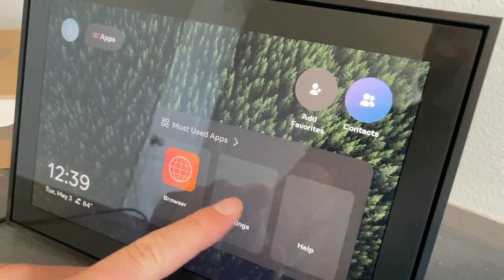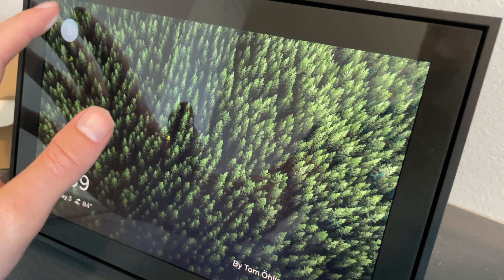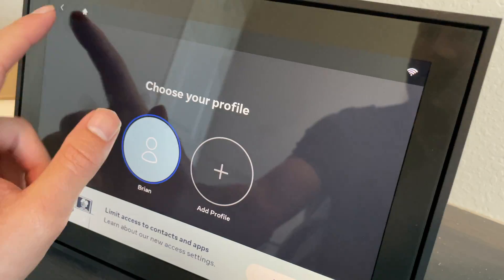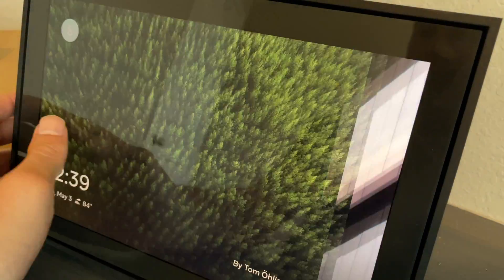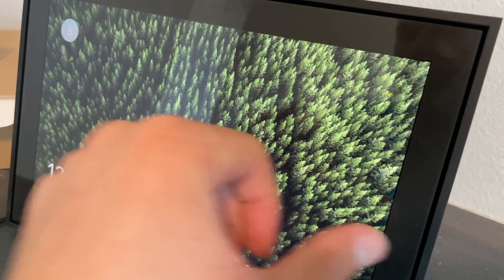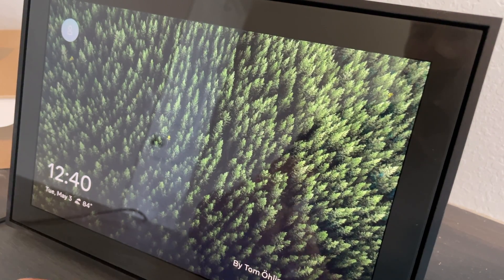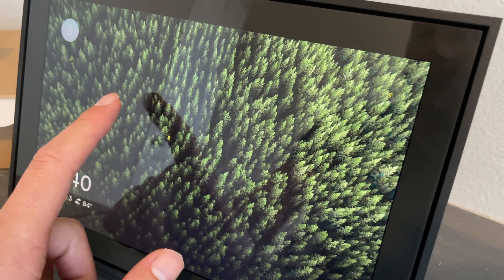Setup is all done — let's quickly explore the home screen. This device has to stay plugged into the wall; it doesn't run on battery, so unplugging it will turn it off. The home screen looks very similar to a Google Home. You have different profile options and wallpapers. Swiping up gives you quick settings: brightness, volume, Bluetooth, and the option to turn off the device.